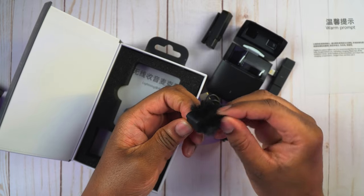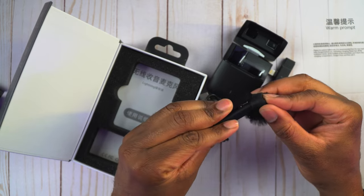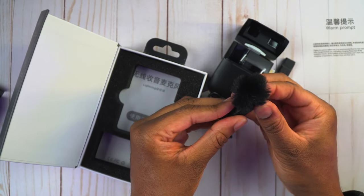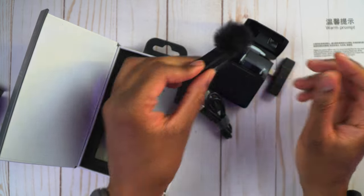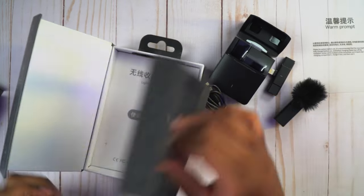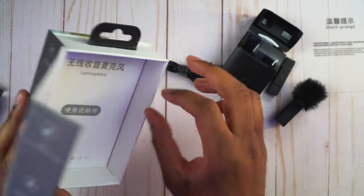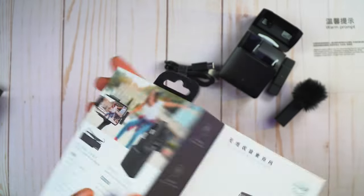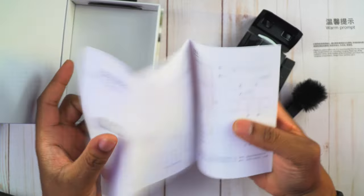Here is the dead cat — I believe it's going to slide on like that so that the microphone capsule is actually covered up and you get some wind protection. Also in here it looks like we're going to get a user manual. So there we go — we have a user manual if we need that.